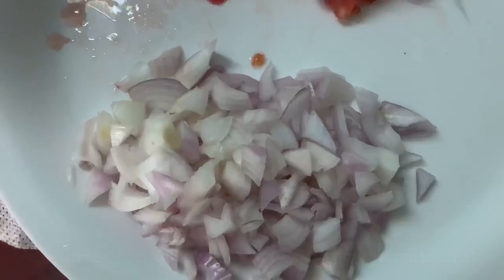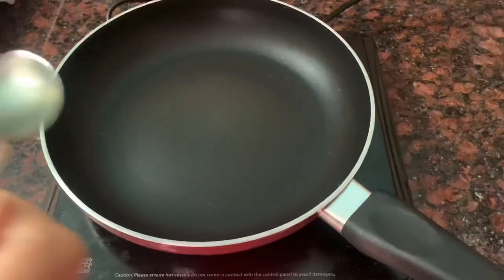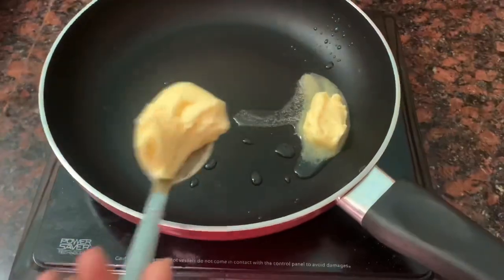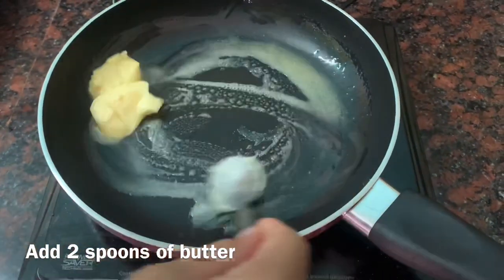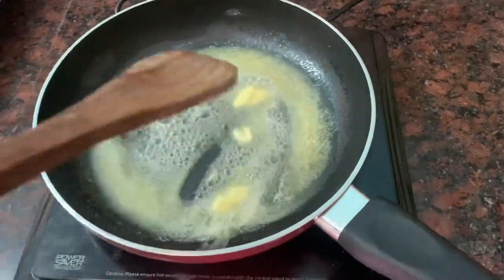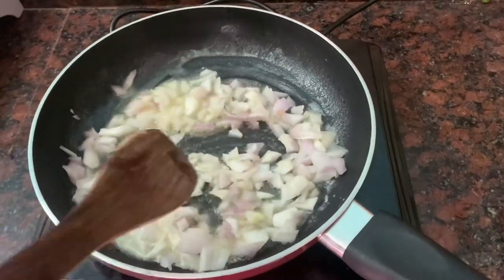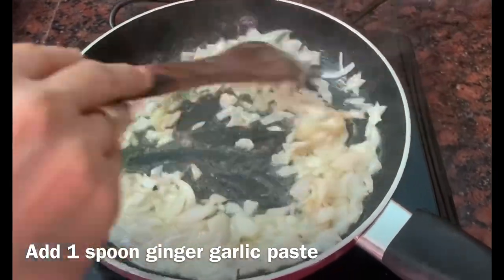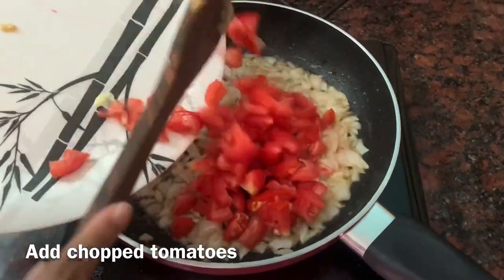For a puree, I have taken 1 onion and 2 tomatoes. I will take a fry pan and add 2 chunks of butter, then 1 chunk of ginger garlic paste. Now we will mix it well, and when it comes to a little brown color, we will add the tomatoes.